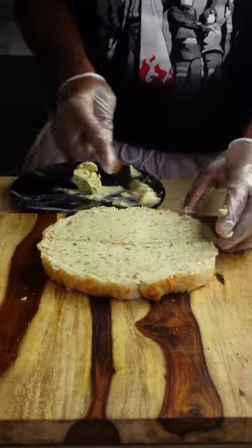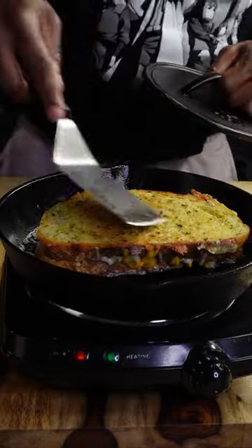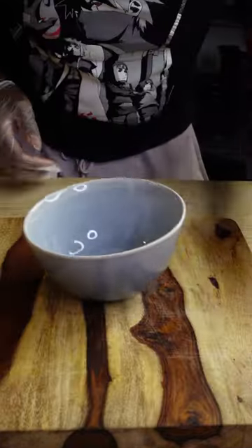I'm using garlic butter, but you could use normal butter and a little bit of garlic powder. The secret to cooking is medium-low heat and a grill press. Good grilled cheese is a process — you don't want to rush it.